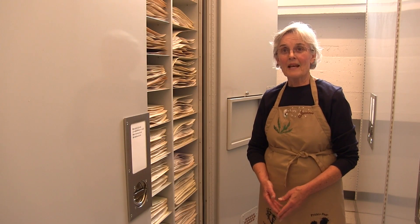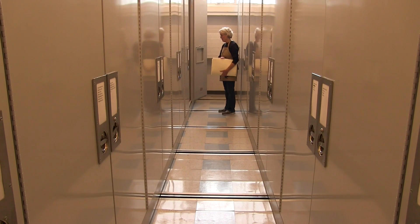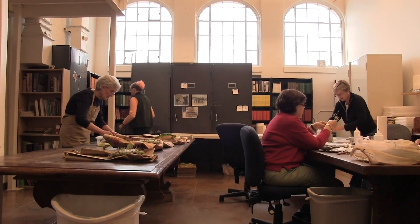I'm Jeannie Gregory and I work here in the herbarium. I've been working on cacti probably about 10 years now.